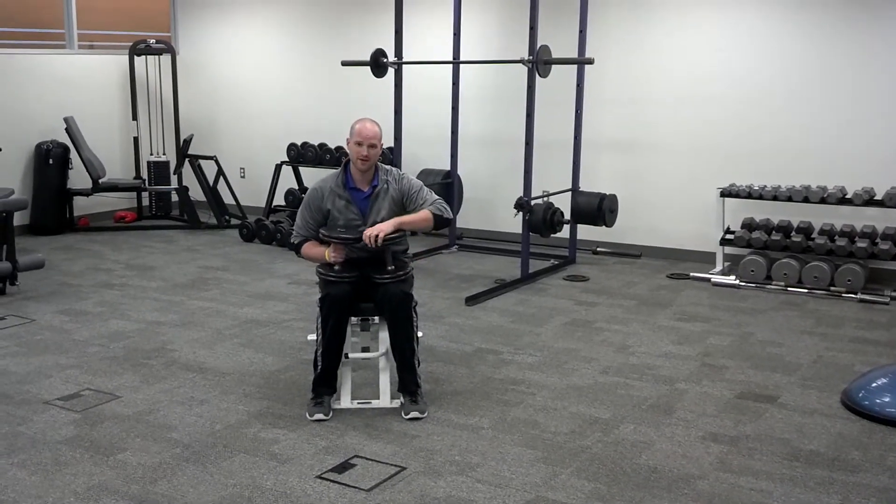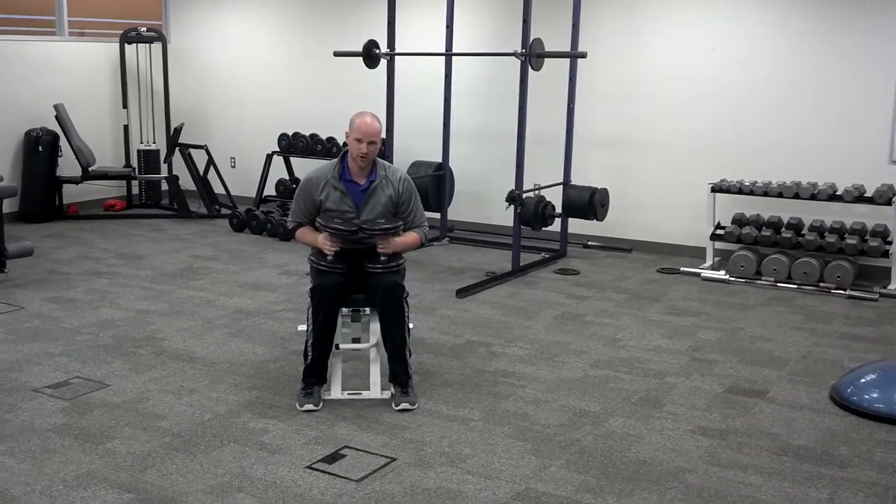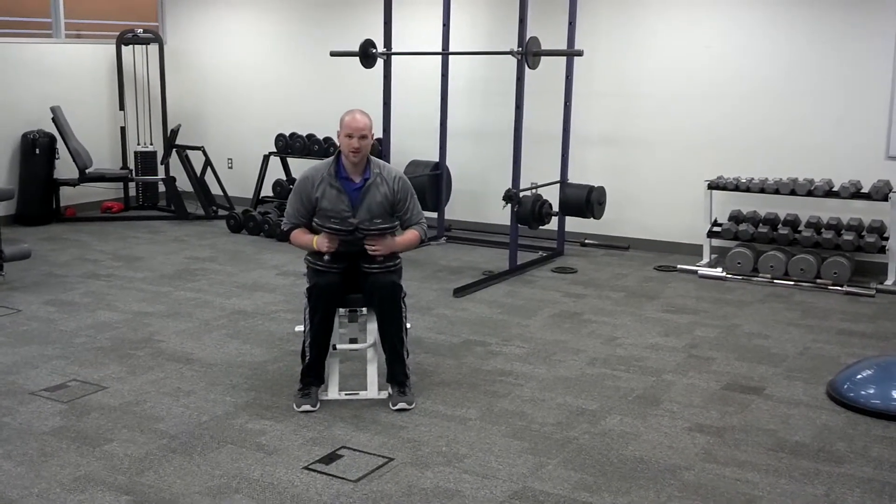As I recommended in my other incline dumbbell video, have a spotter, especially if you're going to go heavy. Nobody needs to get hurt before race season.